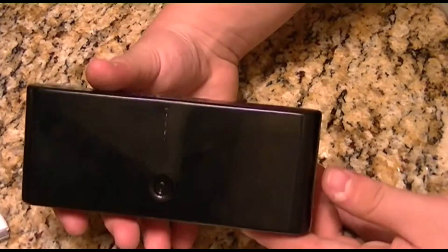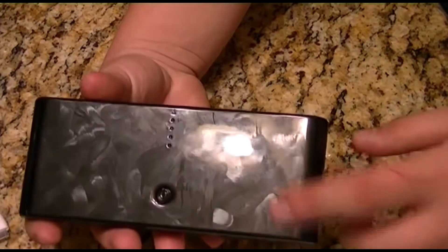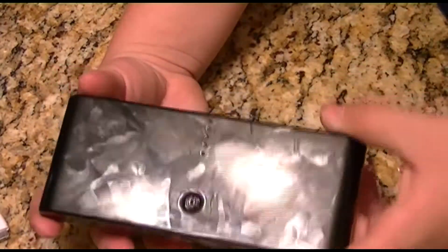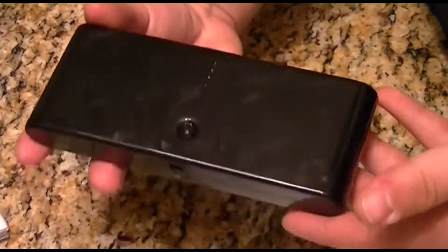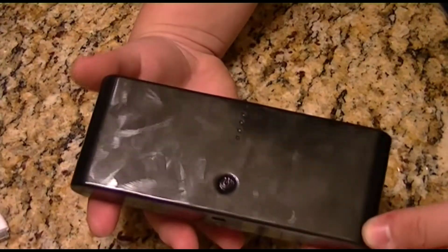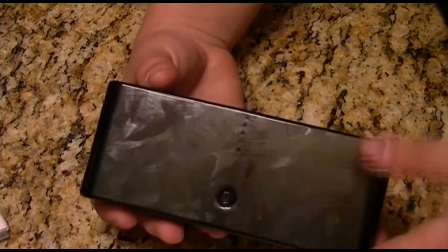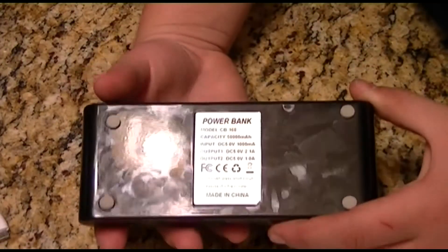This is a 50,000 milliamp power bank and it cost me about 40 bucks on eBay. The link will be in the description if you want to buy one — I highly recommend it. It was 40 bucks with free shipping coming from the United States, and it arrived at my house in about three to four days, which is pretty fast for free shipping.